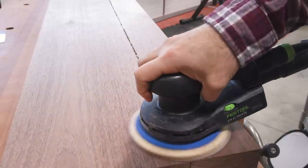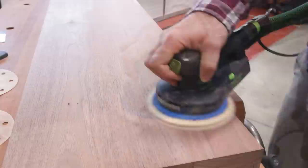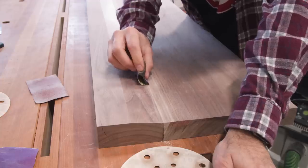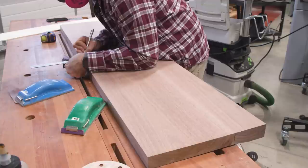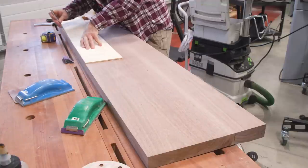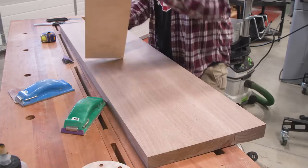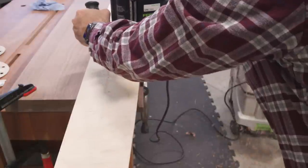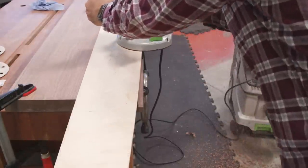After some careful sanding, I can move on to the shape of the top. I'm actually reusing the long edge template from the dining table, letting the extra length just hang off the side. Since there's not a lot of material being removed, I just use my router bit for the whole thing.